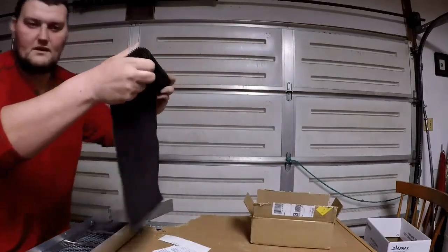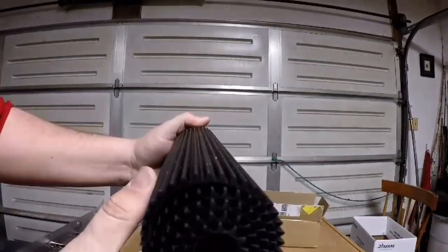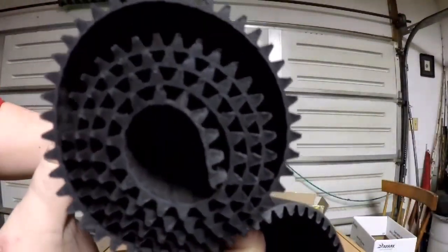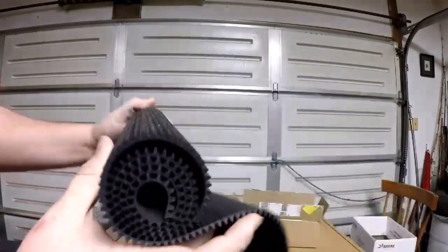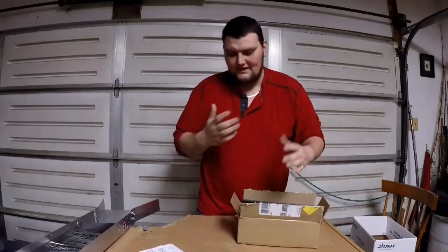Let me get another zoom in so you can really see the grooves in it. It's got a lot of nice grooves — real good, real good. Awesome, I love them.